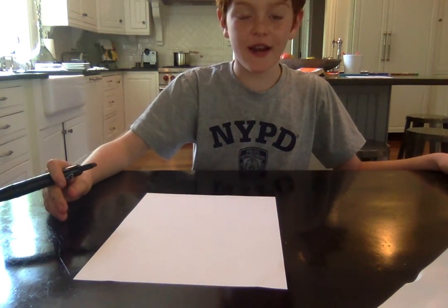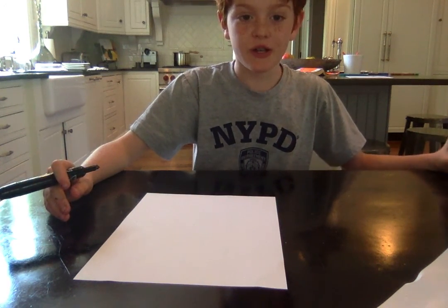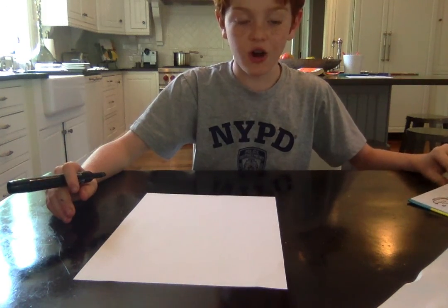Hi art friends, it's Aiden here and today we are going to be drawing Dogman from the book Dogman.